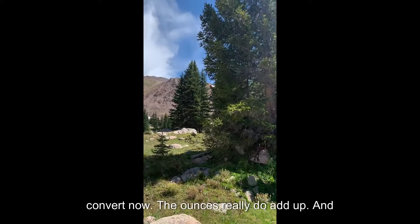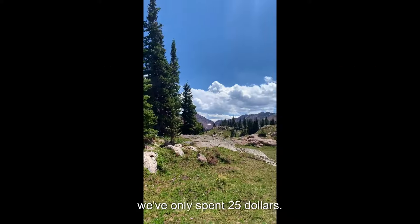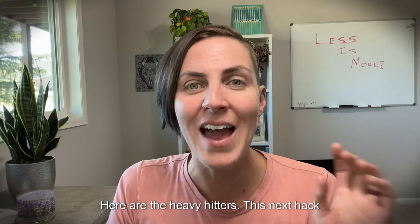With just the small stuff, we took out a whopping two pounds and 2.2 ounces from our pack. I'm a total convert now — the ounces really do add up, and we've only spent $25.